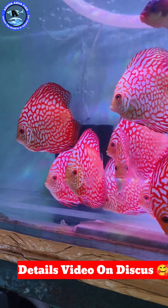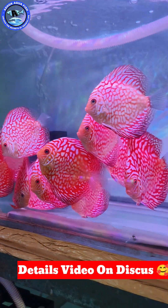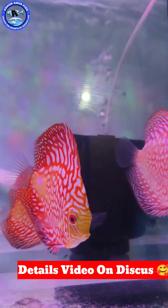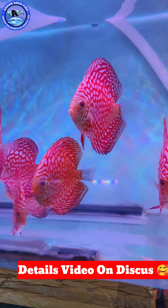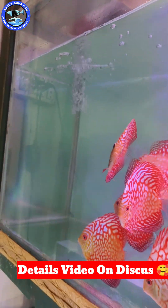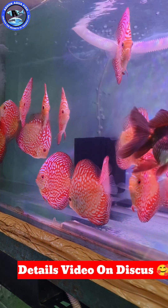However, if you think about it, you have to keep a bare tank. If you want to start with the Discus tank, you can start with the sponge filter. You can also use the top filter. The most important thing regarding the Discus tank is the water flow — that is the first sort of concern.